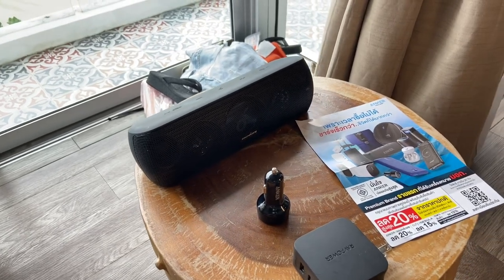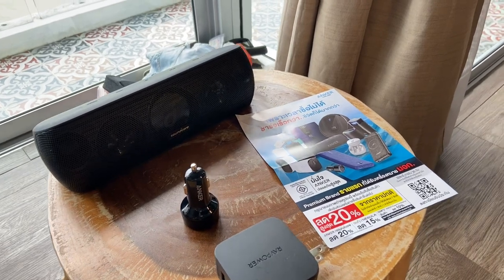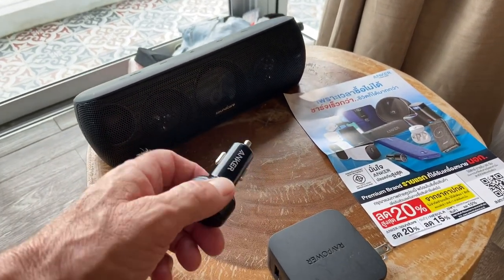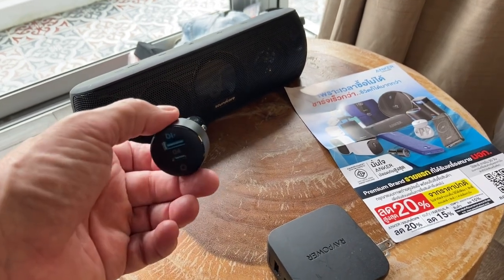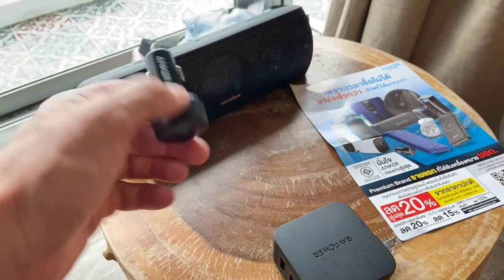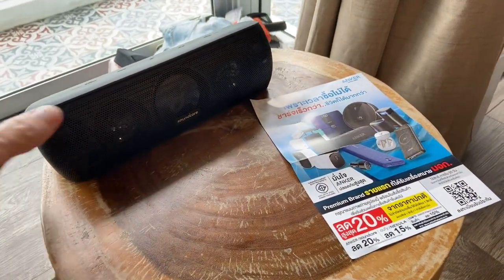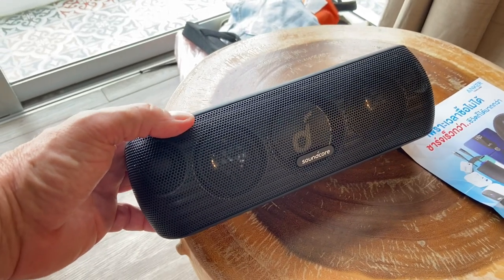I don't normally do product reviews, but many of you have heard of Anker — it's a common brand you'll find in stores like Best Buy. I always thought they were a house brand, kind of a cheap knockoff. I originally brought one from America thinking I could use it as a USB adapter for a motorcycle with a cigarette lighter. Commonly they make a block for portable plugs, and they also have a product line called the Soundcore.